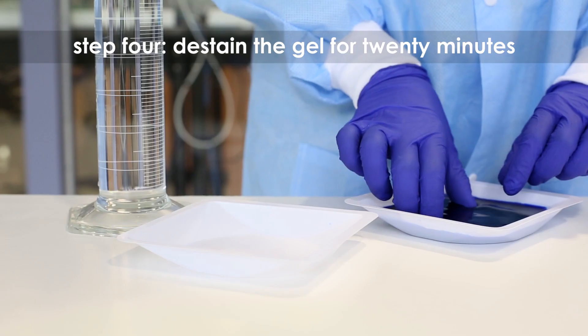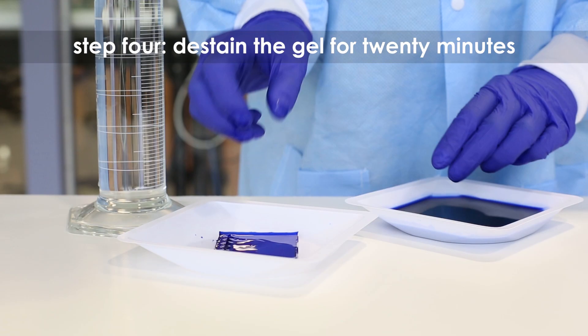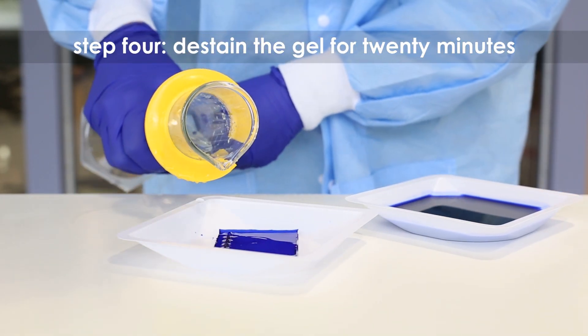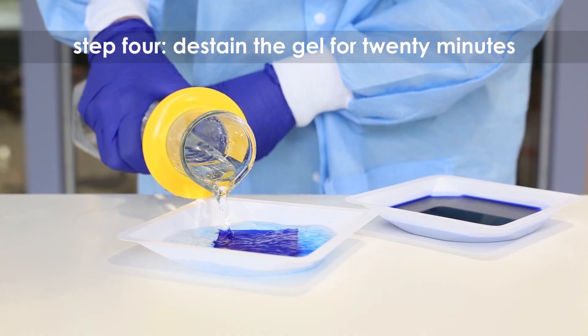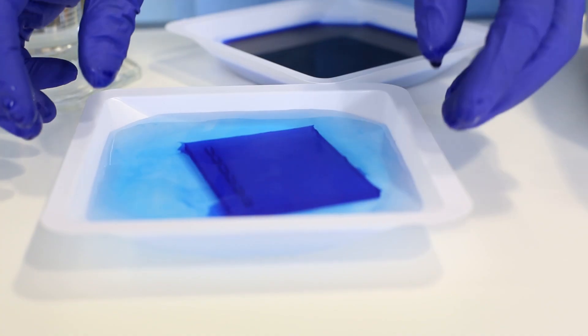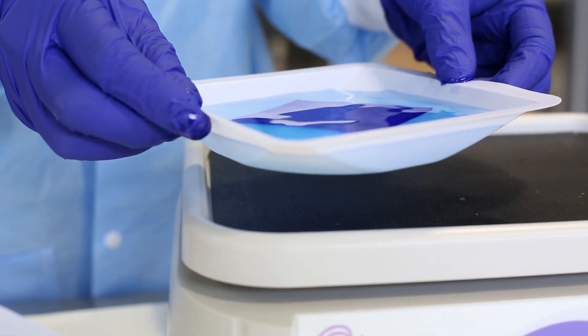Step 4. Transfer the gel to a second small tray. Fully submerge the gel in distilled or deionized water and destain for at least 20 minutes with gentle agitation. Frequent changes of the water will accelerate destaining. The gel may also destain overnight.